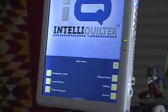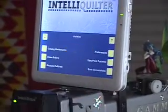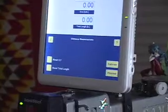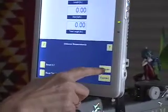I'm going to show you how to calibrate your machine. We go into Utilities, then Measure Calibrate. And then here is a little button that says Calibrate, so I'm going to touch that.